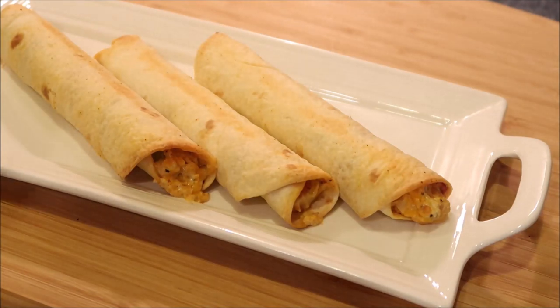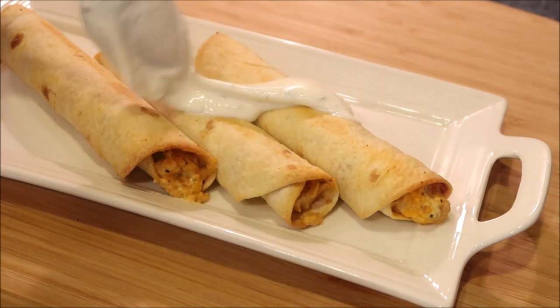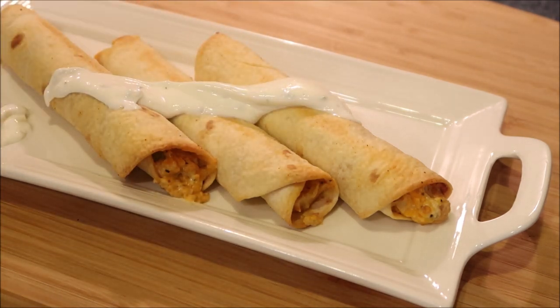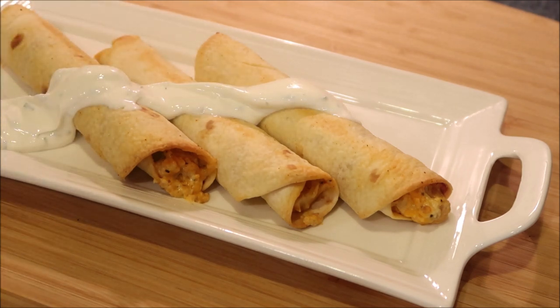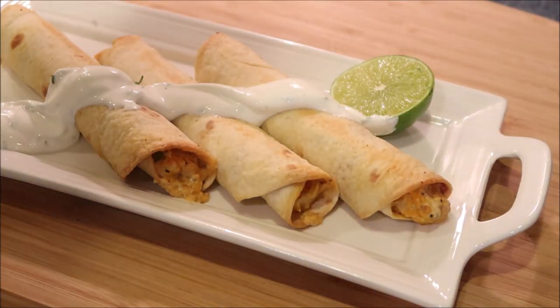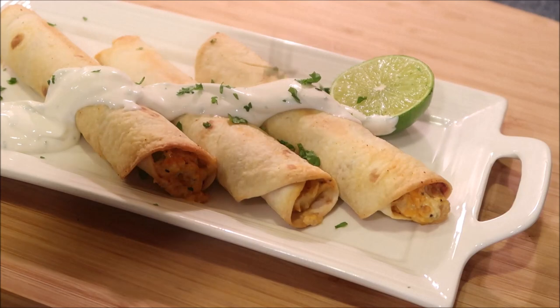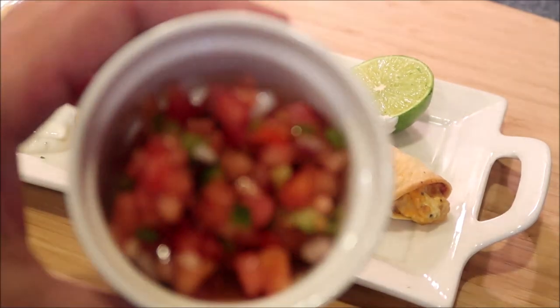Now we're just going to put some of our sour cream mix over it. Some lime. I'm also going to sprinkle some cilantro if you like cilantro. And we're going to serve with a side of fresh salsa.